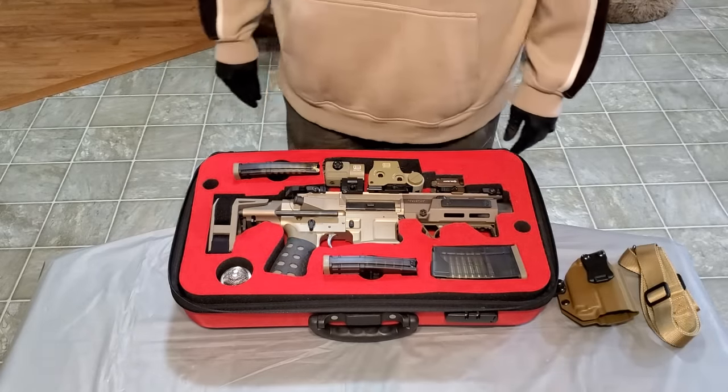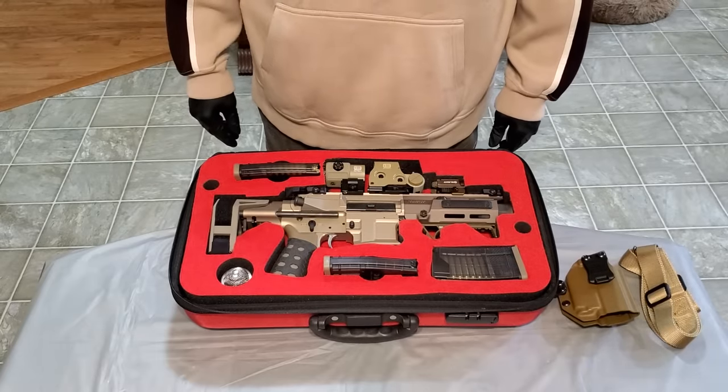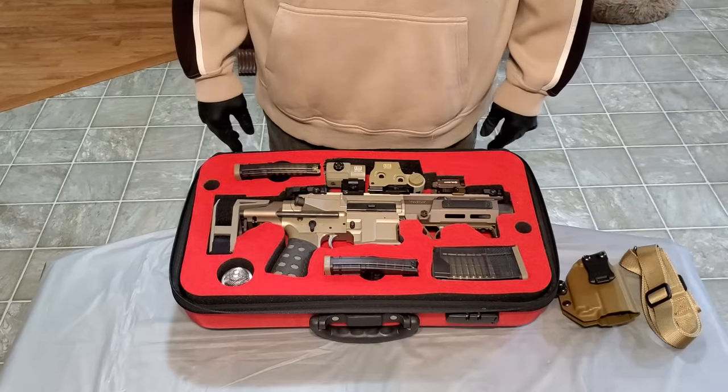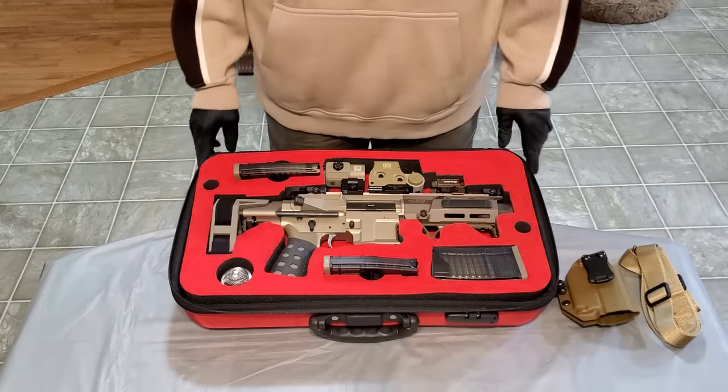What up, what up, what up, good people? It's your boy BTG, aka Bust Them Guns, back at you again with another tabletop review. This one here is kind of by request, so we're coming at you in the middle of the week. The weekend's going to be a little hectic, so I might not be able to get back at you, but we'll see what works out.